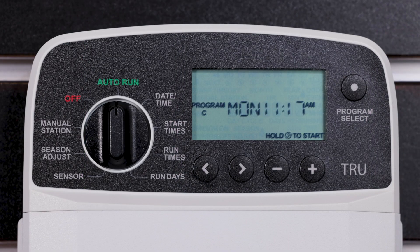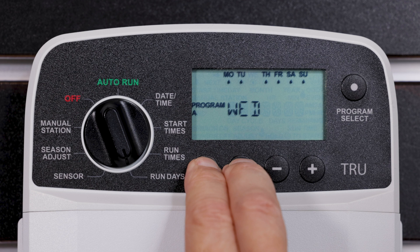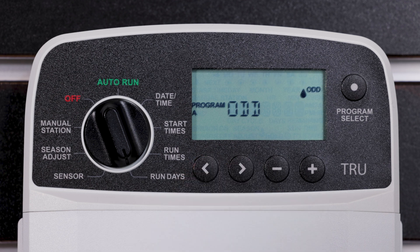To set watering to occur on odd or even calendar days, turn the dial to Run Days. Press the Program Select button to choose the desired program. Press and hold the left and right buttons at the same time until odd or even is displayed.